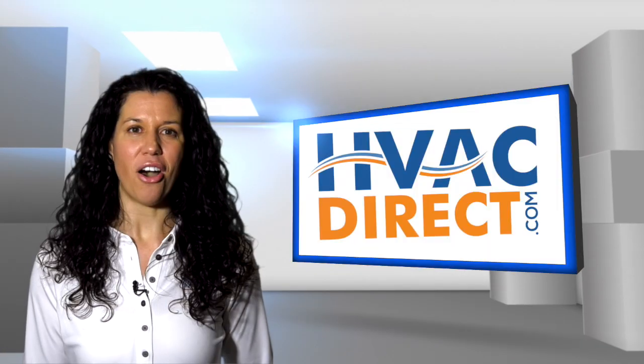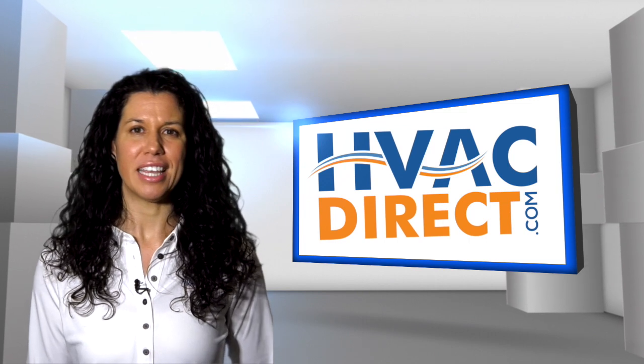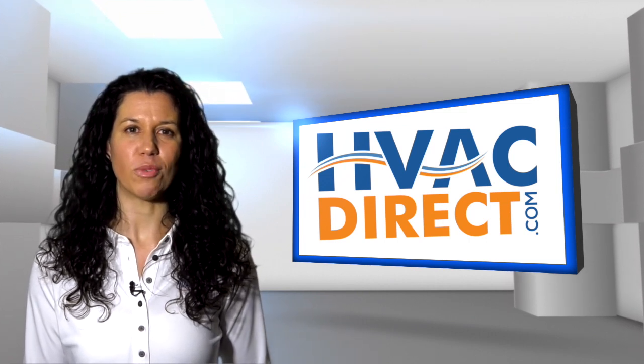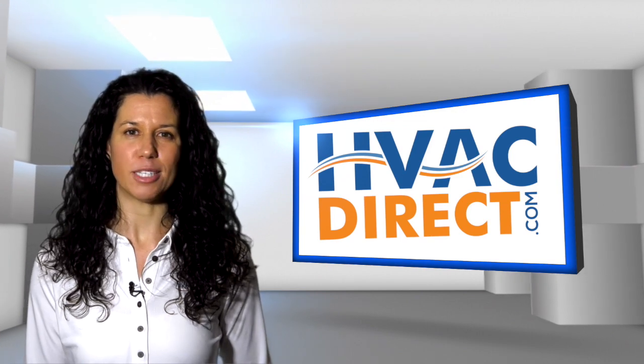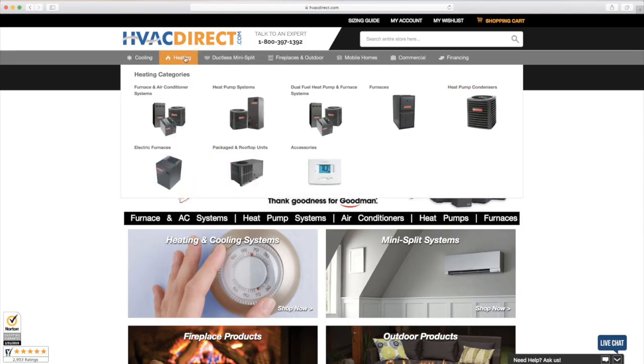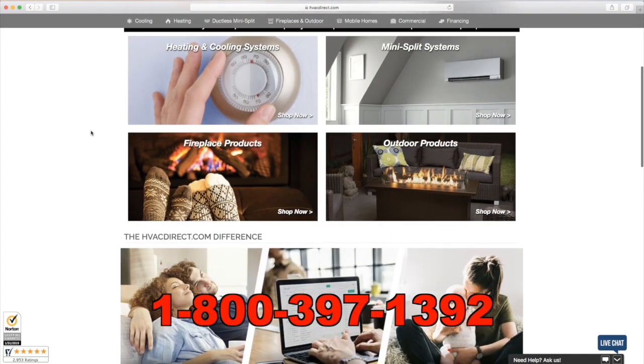So with an all aluminum evaporator coil and an efficient multi-speed ECM blower motor, the ASPT series is a great choice for anyone looking for enhanced durability coupled with enhanced performance. For more information visit the resources at HVACDirect.com or give us a call with any questions.